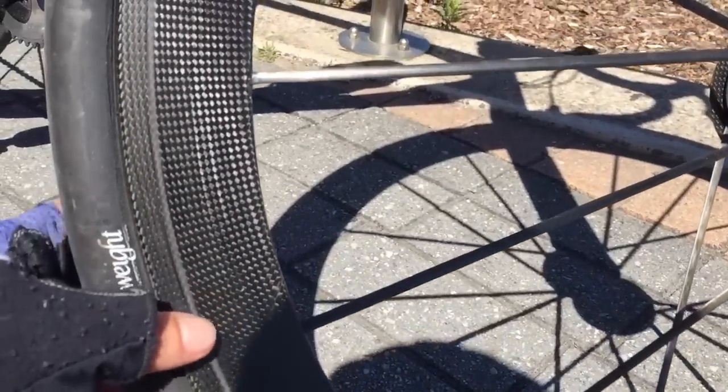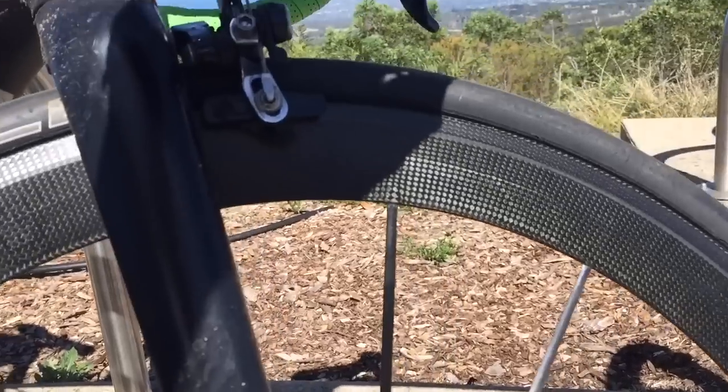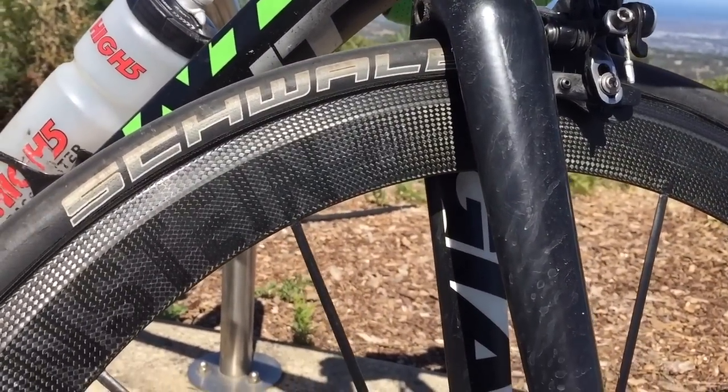German made wheel. They are better than I thought they would be in terms of braking surface. In the wet they're shocking, but all the carbon rims are. But in the dry, no worries, it works great.